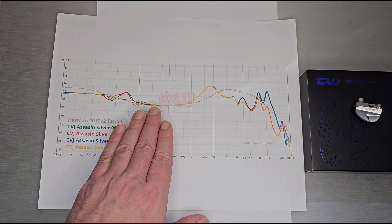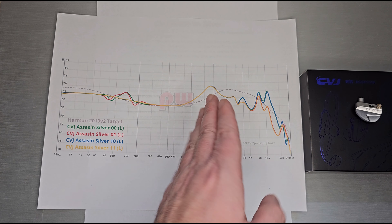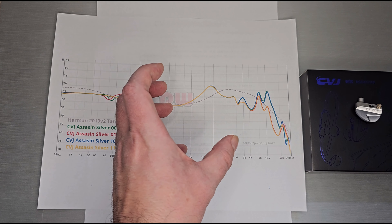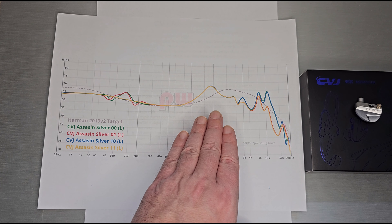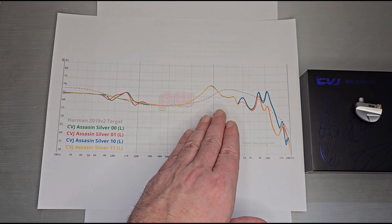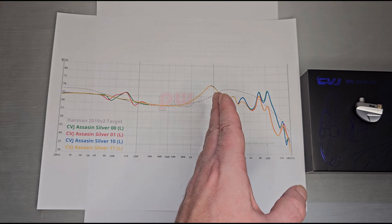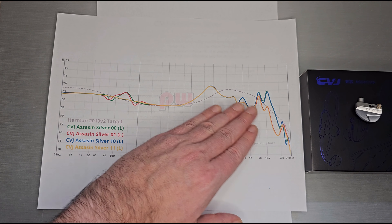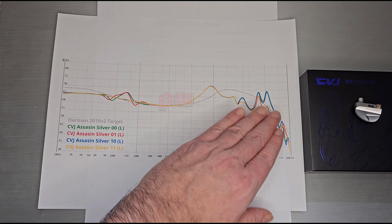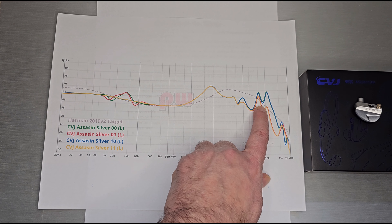That lower bass shelf is about what you'd expect for a gaming-style set — you don't want to cloud up the clarity, directionality, or imaging. There's a peak around 2kHz that I'd call your center image focus. Sound effects that land right there are heavily in your center image, and everything in the background tends to fall back a little bit.